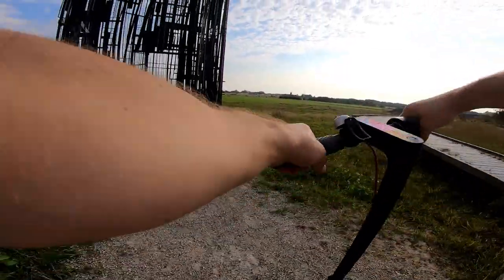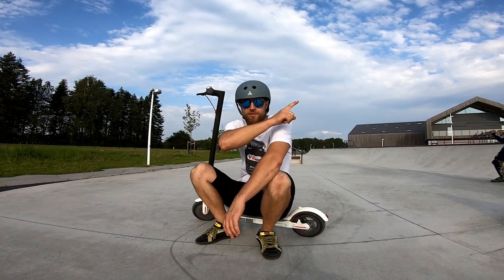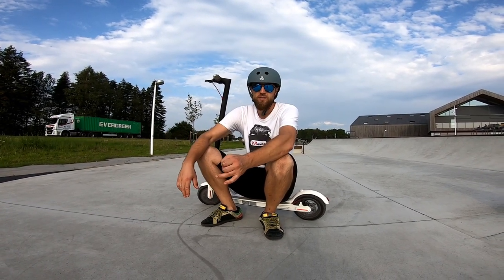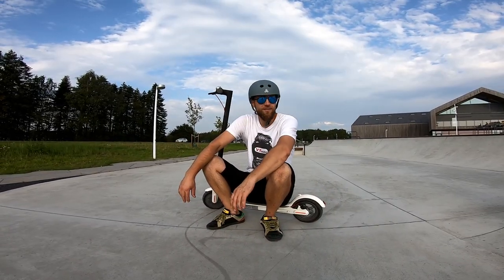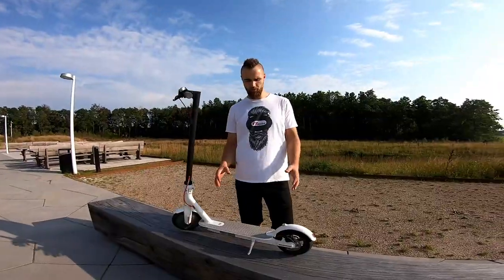I hope you enjoyed the video. If you did, hit the subscribe button to see more videos about scooters, bicycles, BMX, and cars. Thanks for watching and I'll see you in the next one.